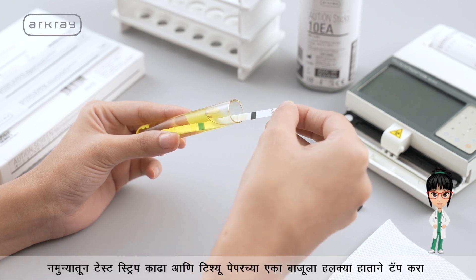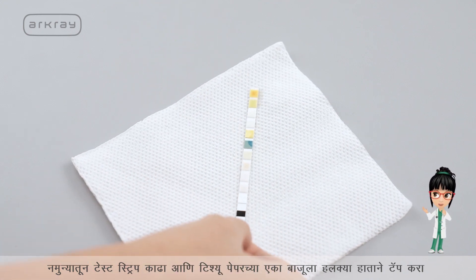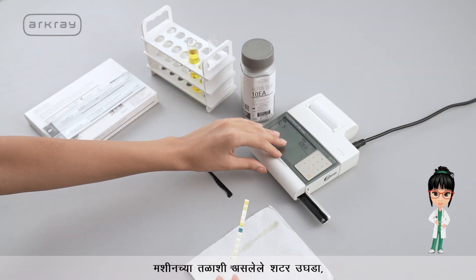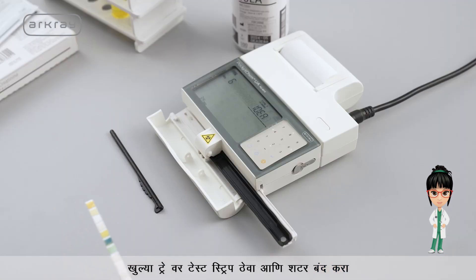Take out the test strip from the sample and gently tap one side on a tissue paper to remove excess urine from it. Open the shutter at the bottom of the machine, and place the test strip on the open tray, then close the shutter.